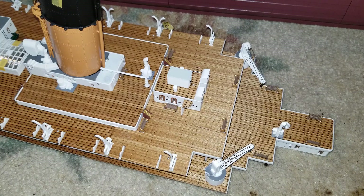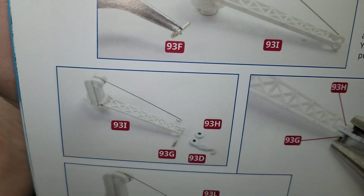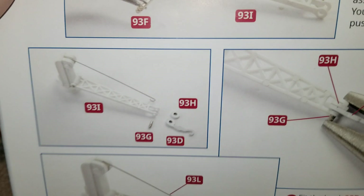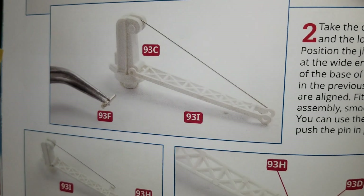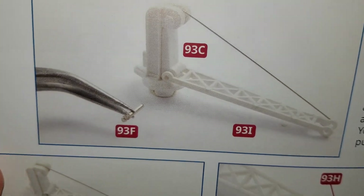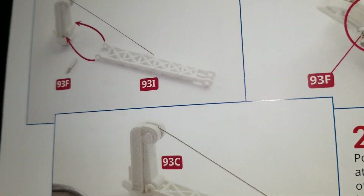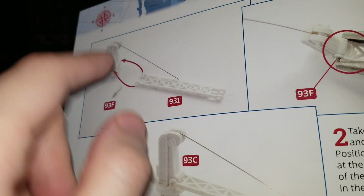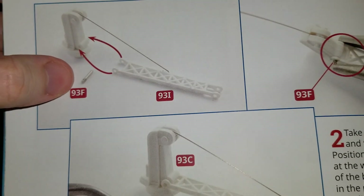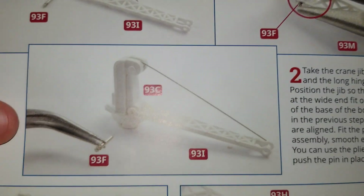That was the first thing they had you do in issue 93. The second thing they had you do was a big-time challenge. This was the challenge right here — getting this little piece of metal rod to go completely through the crane. That was a challenge.